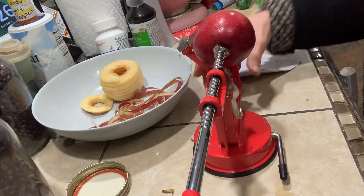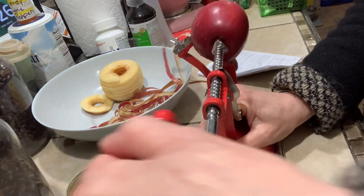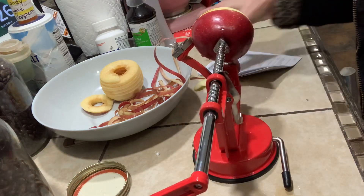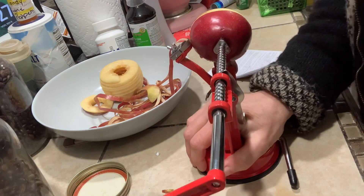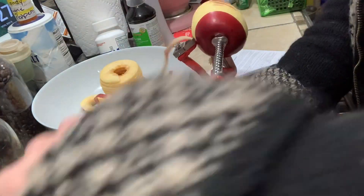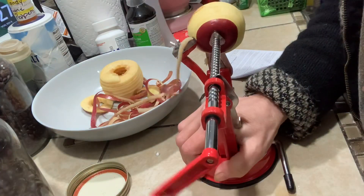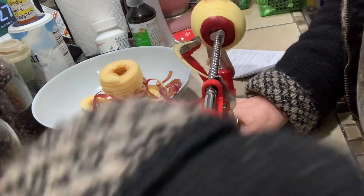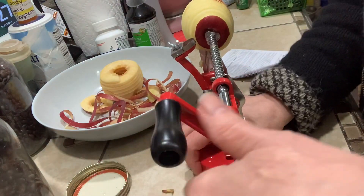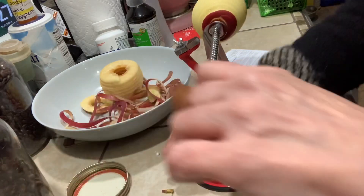This particular apple peeler has a suction base which just will not stay down, so I'm just holding it. I have a bowl over there that the peelings are going into - I'm going to dehydrate the peelings and maybe make some apple powder out of them. This tool actually cores and slices as well.